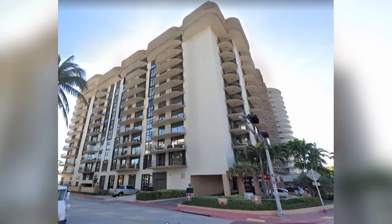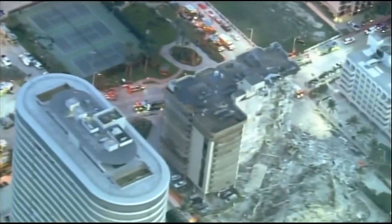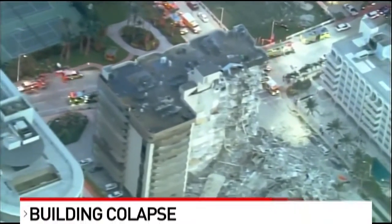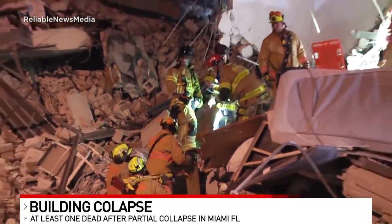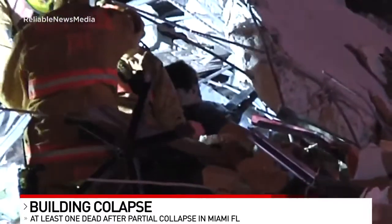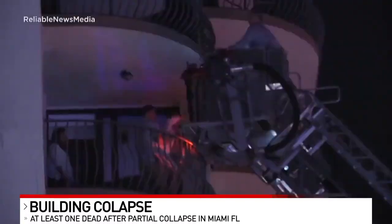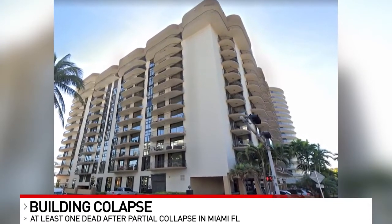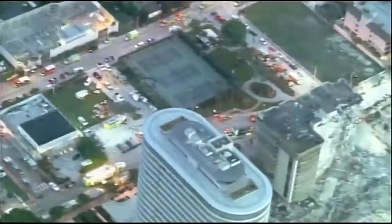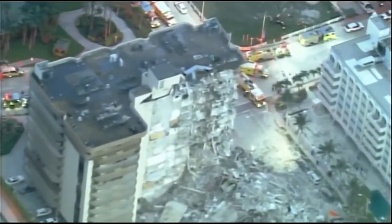Developing this morning: we want to give you one more update on a situation we've been following since early this morning. At least one person is dead after a building in Surfside, Florida partially collapsed near Miami. A large portion of that building gave way around 2 this morning. Rescue crews combing through the rubble face an oncoming thunderstorm. One little boy was pulled out of the rubble alive earlier today. Nobody knows what caused the 40-year-old building to collapse - it will be days before they can determine if all survivors and bodies have been recovered.